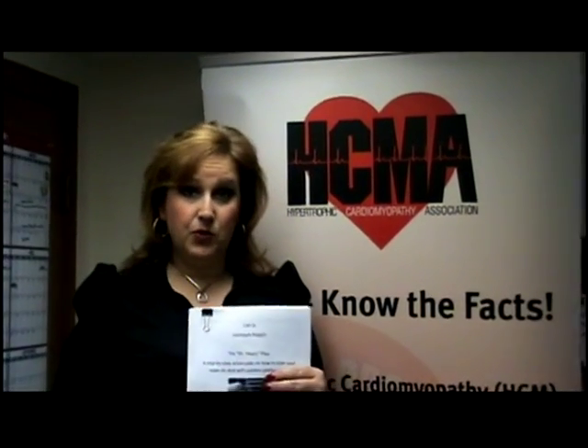Hi, I'm Lisa Salberg, founder and CEO of the Hypertrophic Cardiomyopathy Association. This clip is going to teach you about the Dr. Heart Drill — what it is, how you can get involved, and how you can save a life. First, the concept of Dr. Heart.